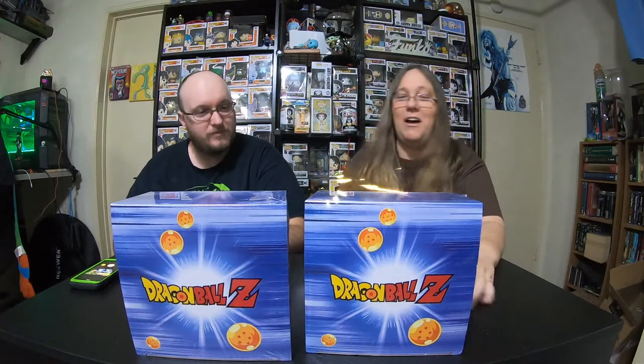Dragon Ball boxes! These are the new GameStop boxes. There is a chance of four different pops in here — two Freezas and two Boos. The Freezas look the same but one's glow-in-the-dark. Boo has one with chocolate on his mouth and a lollipop, and the other one just has a lollipop. We each got one and we're gonna see what we get. The only thing I hope is we don't get the same one.